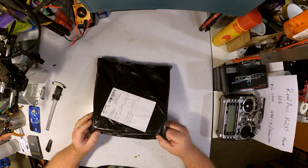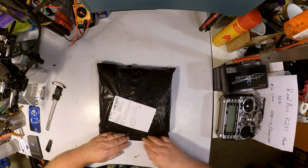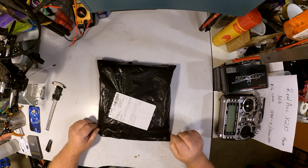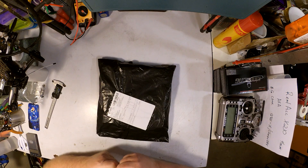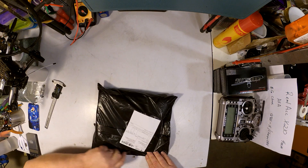I hear that Get FPV was a little bit upset about this, because they still didn't have it in their hot little hands before Banggood had a clone of it up. So without further ado, let's see what's in it.